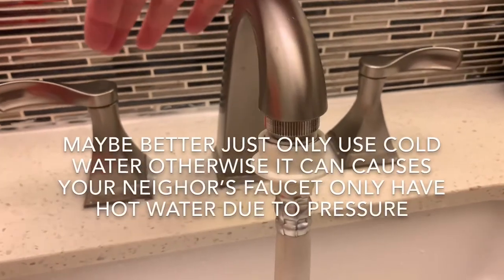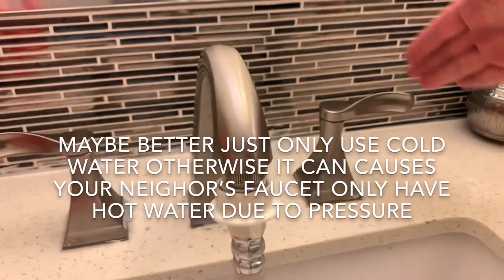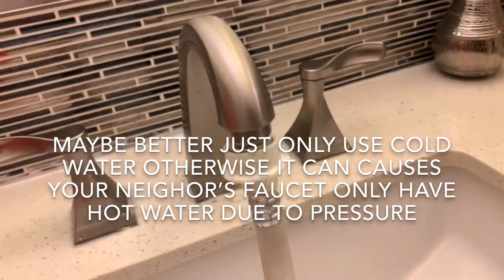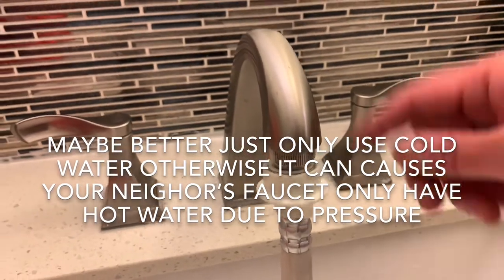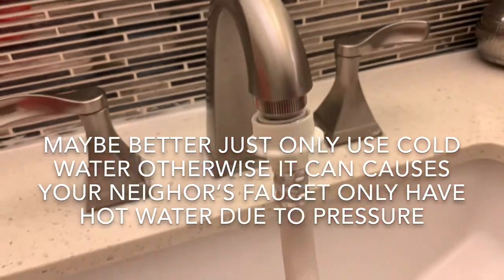If you want hot water, better use medium — all the way hot or all the way cold. I think the washing machine is okay for hot water, but probably don't go too hot. So just half cold, half warm. Looks good.